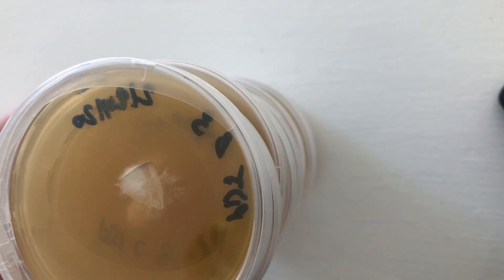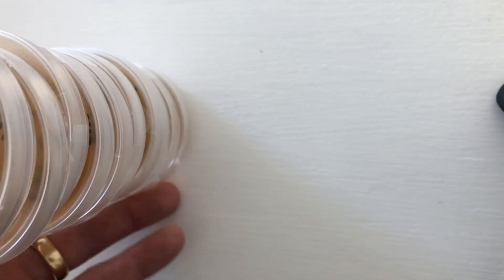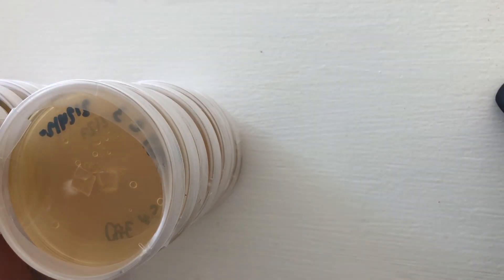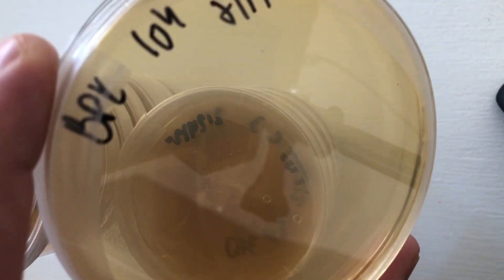From chestnuts I got about eight isolates out of probably 12 plates. The lion's mane — I haven't found any clean ones yet. The black pearl has one isolate, and the piapino we're still waiting on.